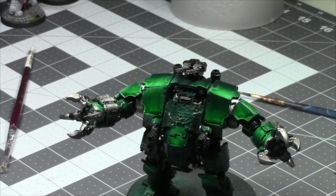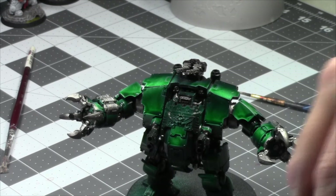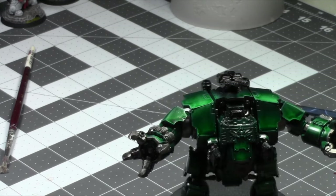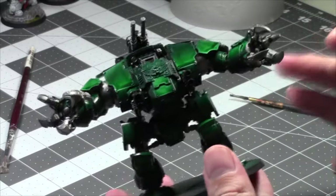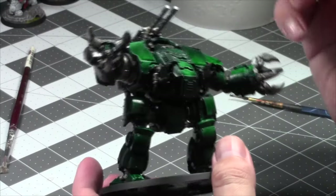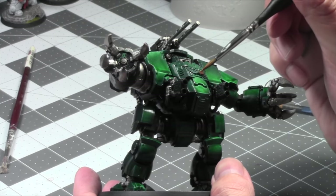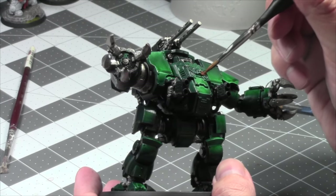Let's get down to the brass and paint these brass areas. This area might end up being gold — we'll see.